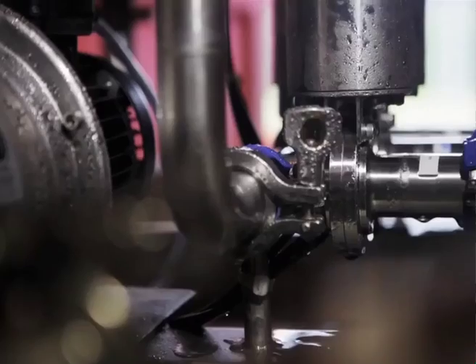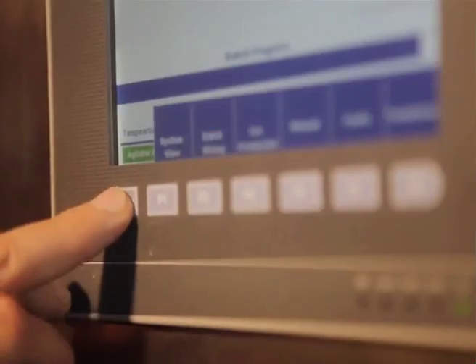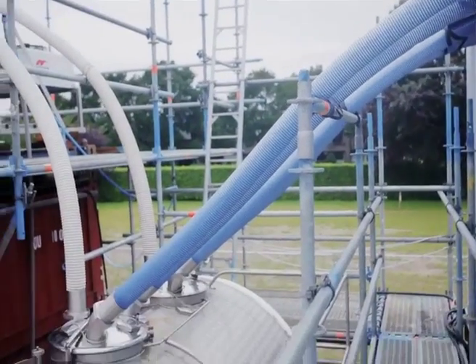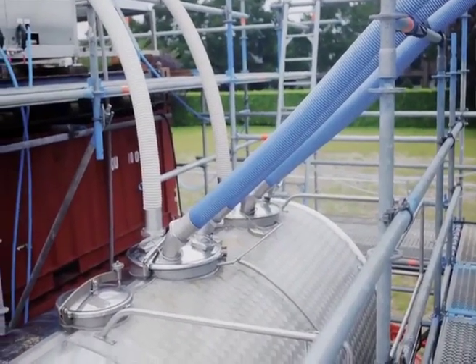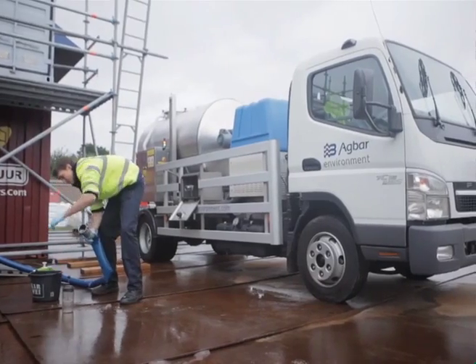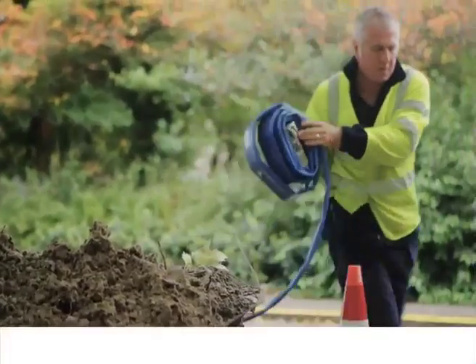We make ice by first of all making a brine solution with salt. That gets automatically mixed in the amounts that we set on the computer. It then gets passed into the holding tank. We decant the ice from the big container into a smaller two-and-a-half ton mobile truck that we can then take out to small roads and inject into the water main using the smaller vehicle.